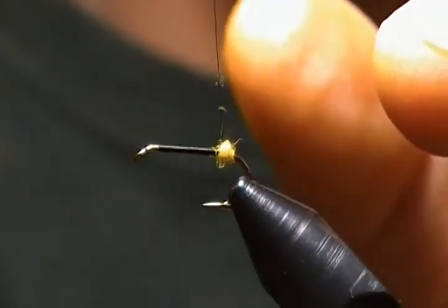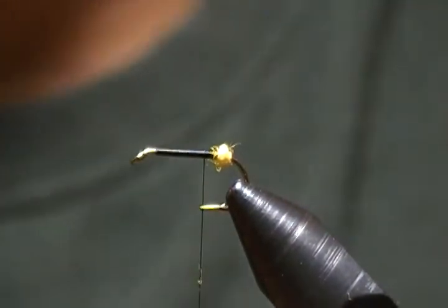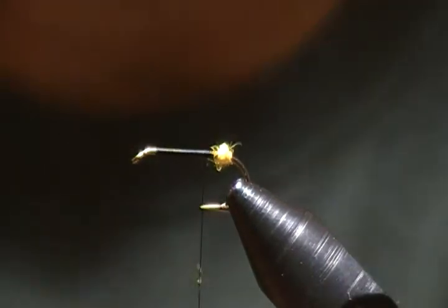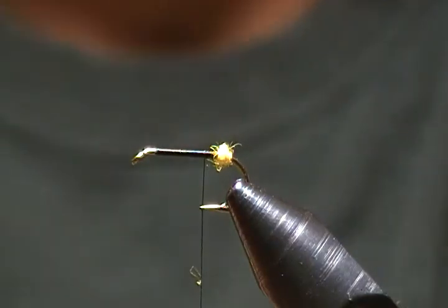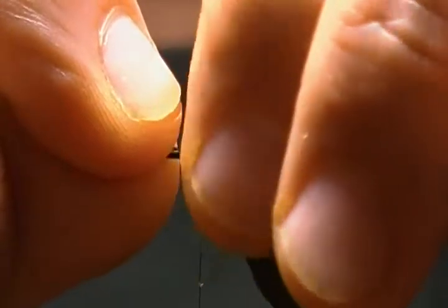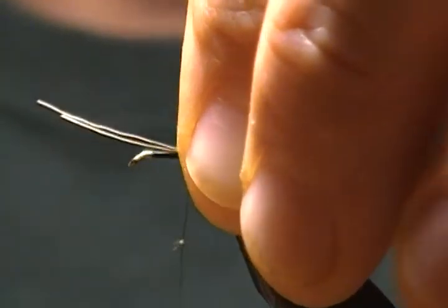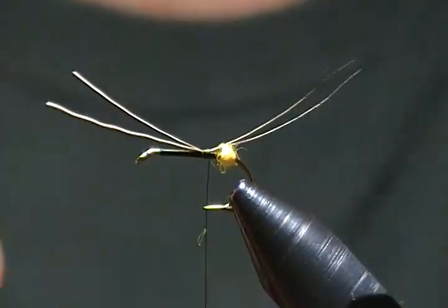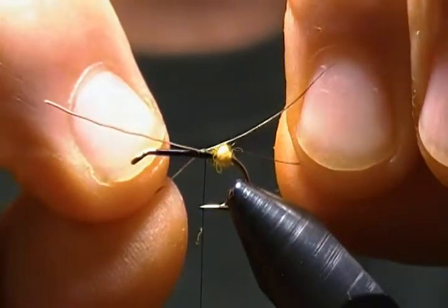The tail is just two strands of moose body hair. The reason for the dubbing ball is so you tie one strand on each side — it keeps those tails splayed apart. I'll get those tied in, one on each side. The length you want is a little bit longer than the hook shank length.